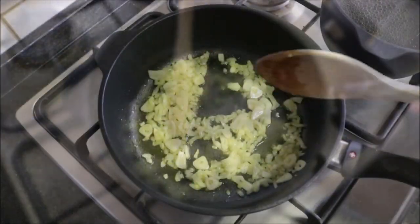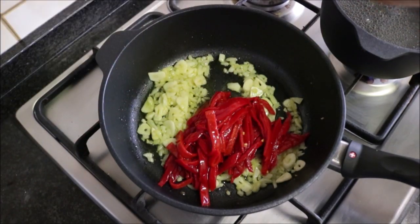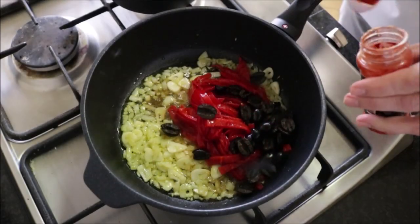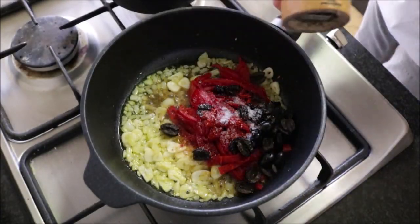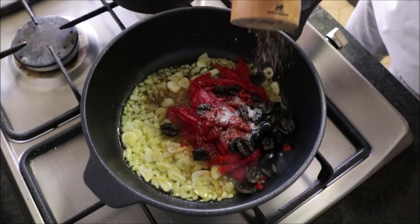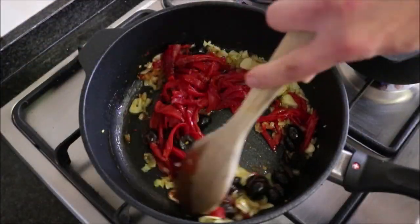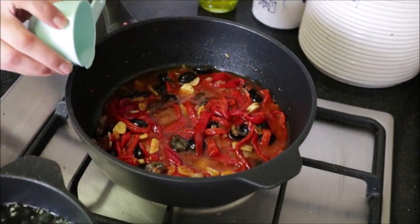Three minutes after adding the garlic and the onions, add the roasted red bell peppers, the black olives, and one teaspoon of sweet smoked paprika. Season everything with sea salt and freshly cracked black pepper, and mix it all together until it's well combined. Then add half a cup of white wine and give it a quick mix.